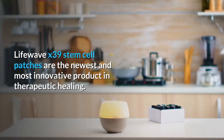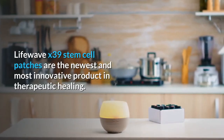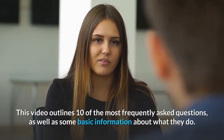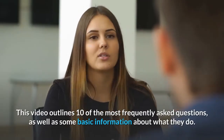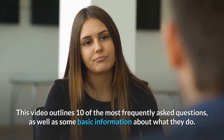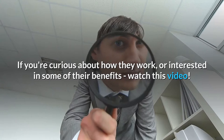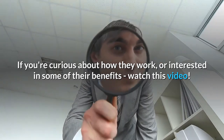LifeWave X39 Stem Cell Patches are the newest and most innovative product in therapeutic healing. This video outlines 10 of the most frequently asked questions, as well as some basic information about what they do. If you're curious about how they work or interested in some of their benefits, watch this video.